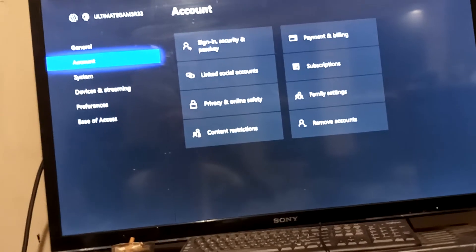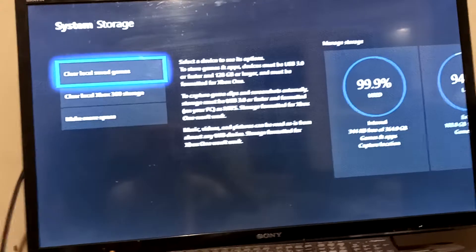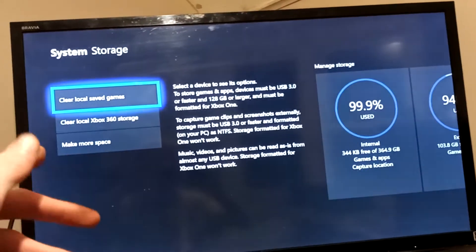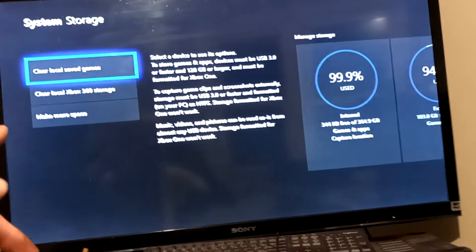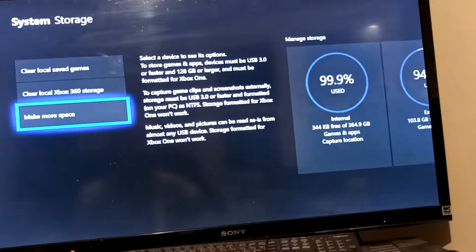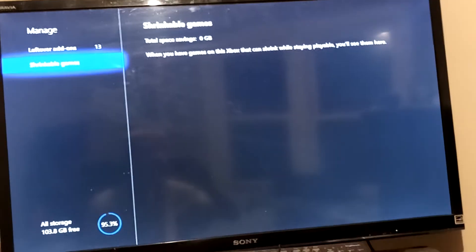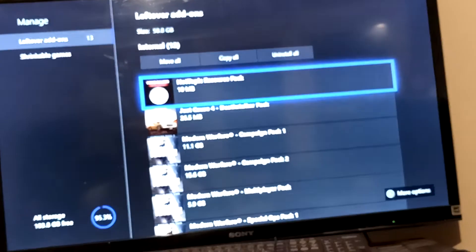Then you want to make your way over to the Storage section in System. Pretty much anything you do here you can make space on your Xbox, like clear local save data — that's pretty much like save games — and Local Xbox 360 Storage, which includes anything transferred over from your Xbox 360 account. They also have an option called Make More Space, so you want to click on that. You'll see options for leftover add-ons and shrinkable games.